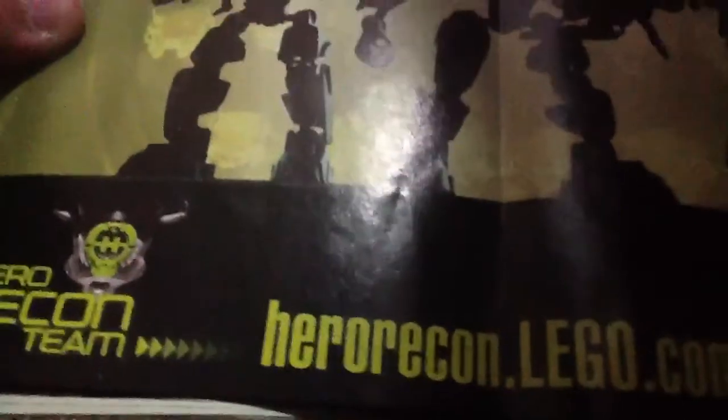That's the DVD. Some other robots, and there's my one. That's the website and what you can do there. This is the website name — it should be www at the front, but it's hero.com.lego.com.